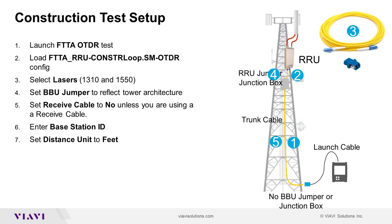I will now demonstrate how to use the FTTA OTDR option in construction mode on a tower architecture without a BBU jumper or junction box at the bottom of the tower. If you're not at a tower, you can follow along on your T-Bird or MTS with a 20 meter launch cable plus five additional simplex patch cables interconnected with optical couplers to simulate the tower architecture. All fibers should be cleaned and pass fiber inspection tests before connection.